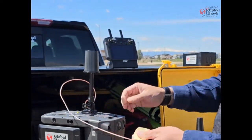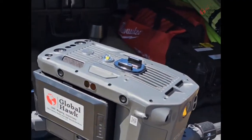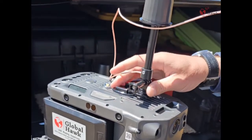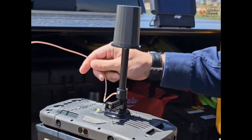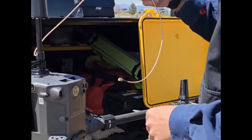Now we have your mount attached and you can disconnect it whenever you want. If you'd like to keep that on your drone for when you rent the next time, it's there. Click that back on.